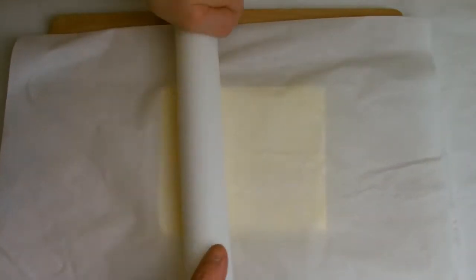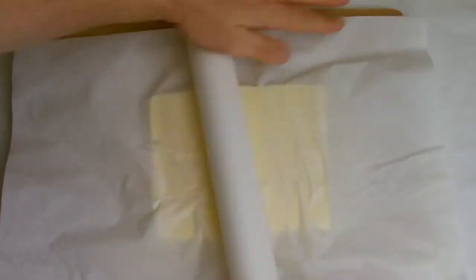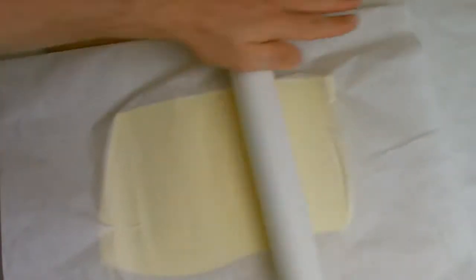Next, take a sheet of baking paper, fold it in half, lightly dust with flour, and place the butter in between the layers of paper. Roll into a single sheet of butter measuring approximately 25 by 40 cm, then return to the fridge to chill slightly.